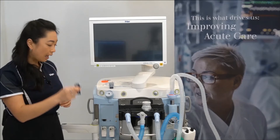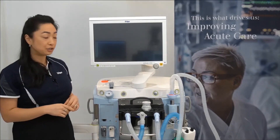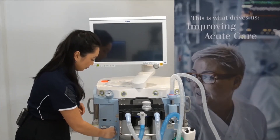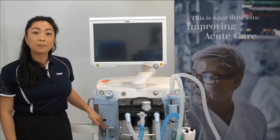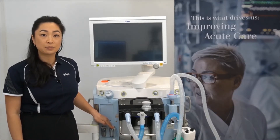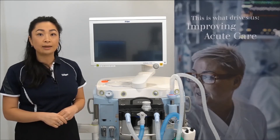To insert the water trap, squeeze the clips and firmly push in until you hear a click. Do the same again with the second water trap. The first water trap is a CO2 water trap, and the second one is known as a protect water trap for the internal sample line for the gas sensors.